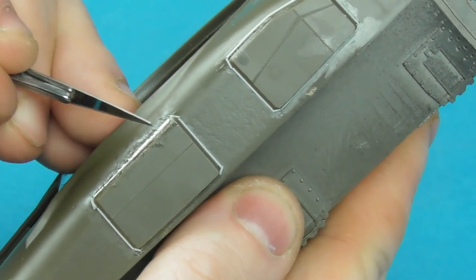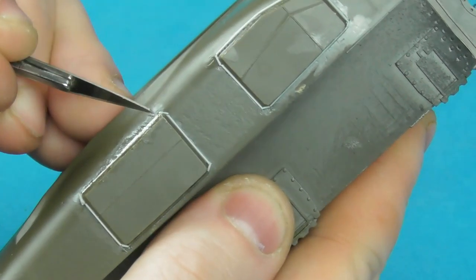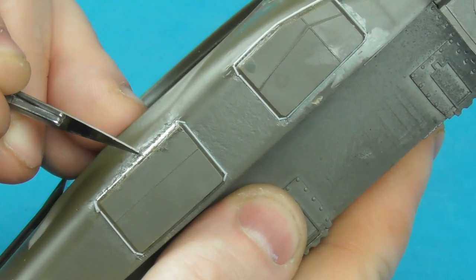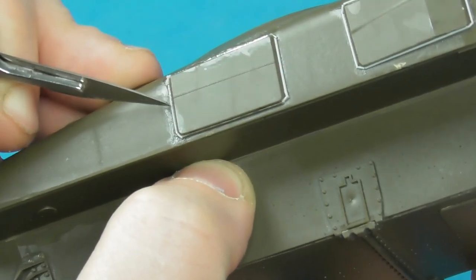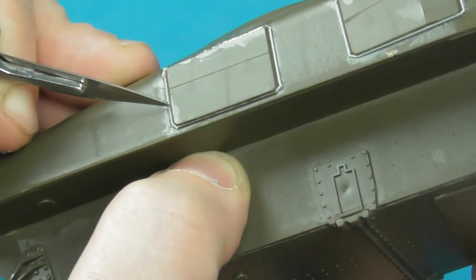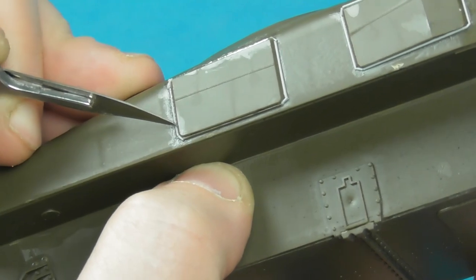If there's a little too much resistance, you can always come back and add another layer of glue to soften things up a bit more. This can be a little bit messy — you can see quite a bit of glue here — but once we add primer over this you won't see any of those glue marks.